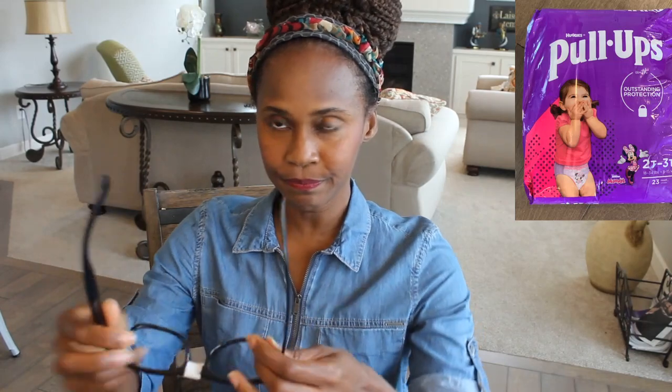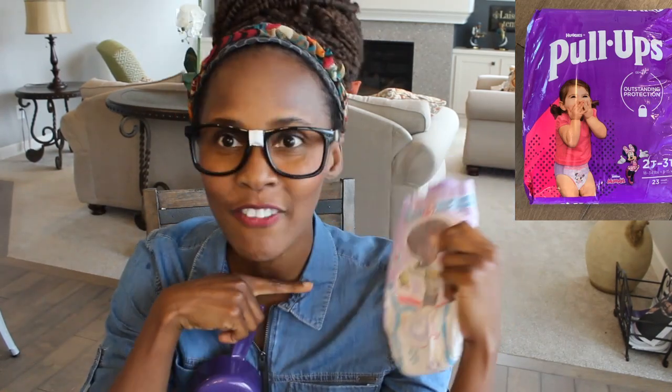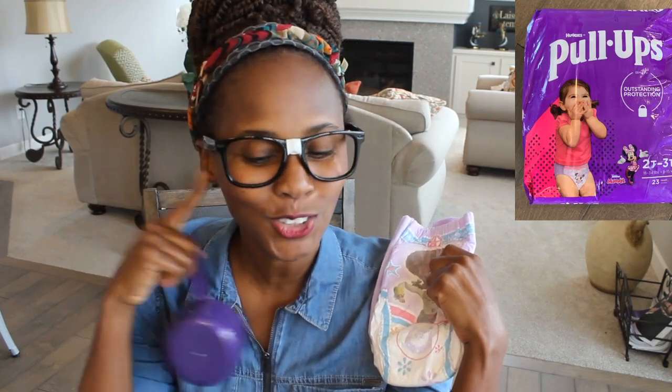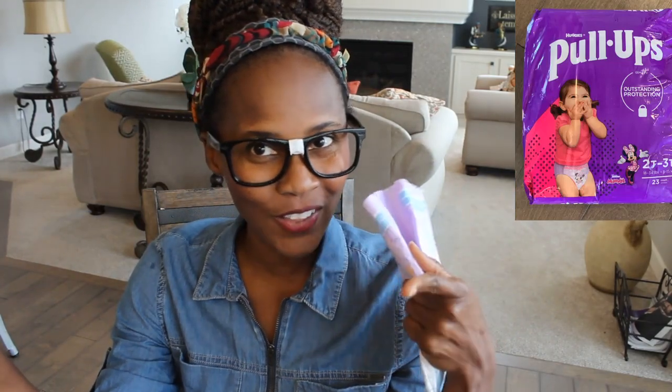Have you ever thought about just how much or how many cups of water it takes to leak a training pants? I bet you haven't, because I'm the only one who thinks about things like this. I am going to conduct an experiment and we're going to see just how many cups of water it takes to leak this training pant right here. I am using a size 2T-3T because that's the size that my baby girl wears right now. Let the fun begin. This is something that only a professional can do at home. Kids, ask your parents before conducting this experiment — it can be very dangerous.